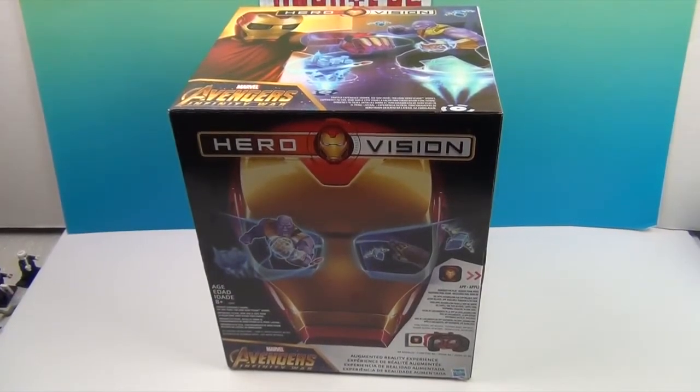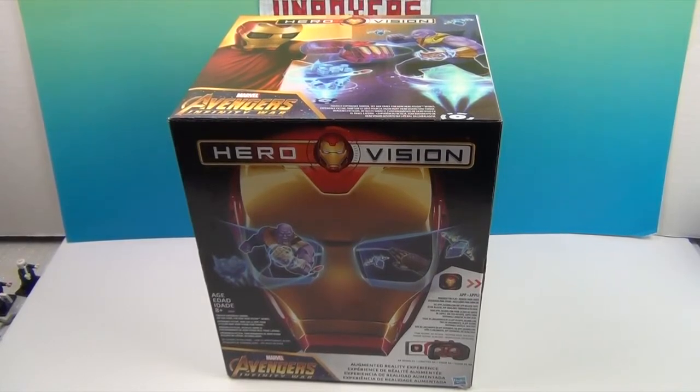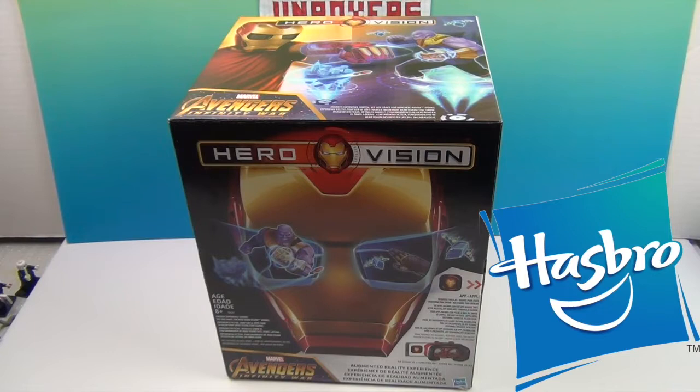It's like half a helmet — it's kind of like a VR headset kind of thing, but you also get to look like Iron Man at the same time. We were sent this by awesome Hasbro, and we want to say a great big thank you to Hasbro for sending this to us to share with you.